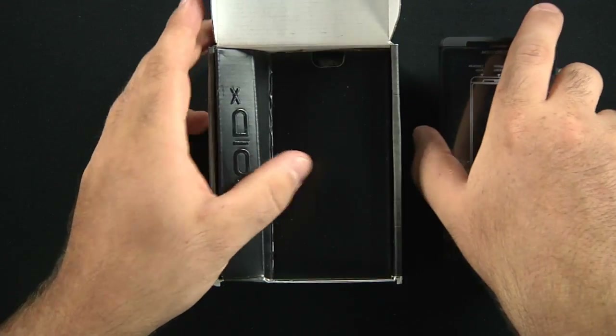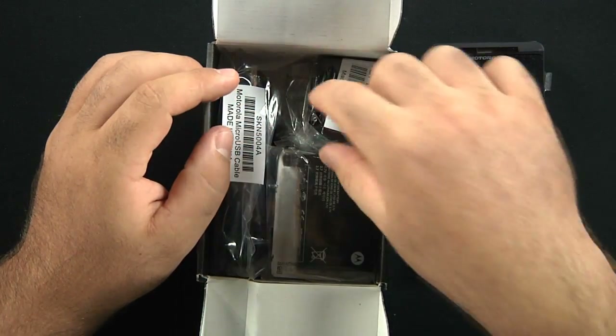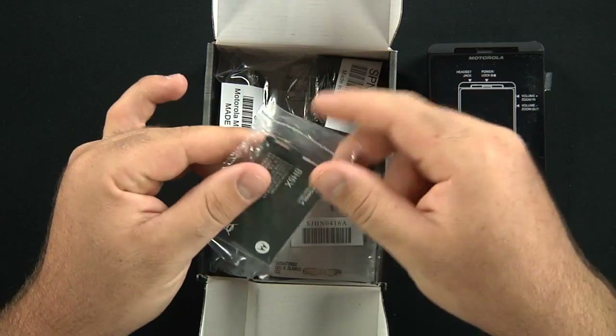This is kind of a personal unboxing because we just purchased this from Verizon itself — this is actually going to be one of the work phones that we're using.